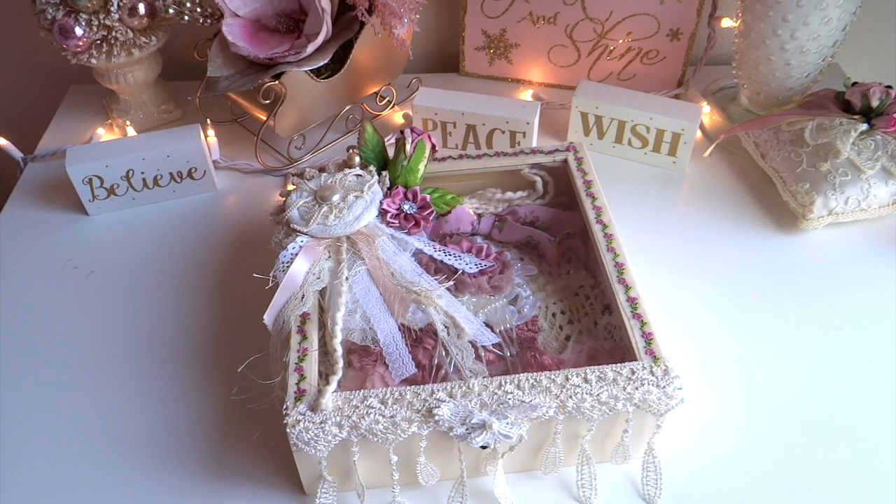Hi everybody, it's Juliana and today I'm here to share with you a project that I put together using the kit that Melanie from Flirt By Me sent me. If you guys haven't seen this gorgeous kit, I will put the link of my video where I share the kit so you can watch it. The kit comes with some amazing embellishments, trims, flowers, and even some handmade flowers from Melanie, and I had so much fun putting this together.